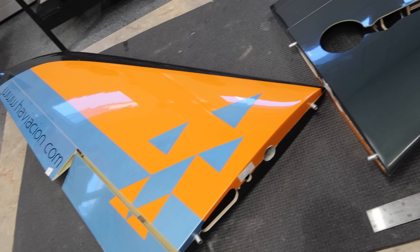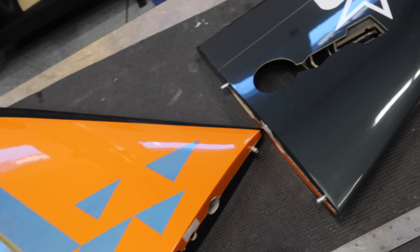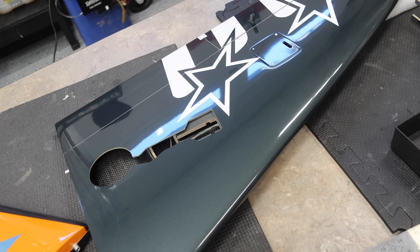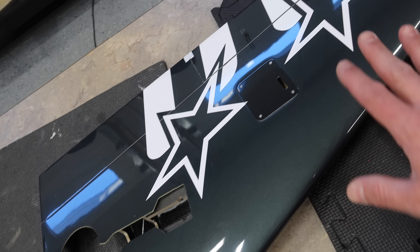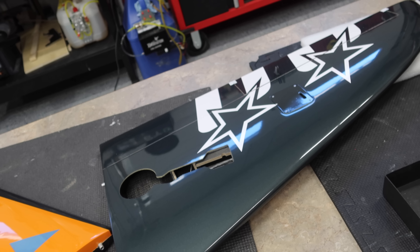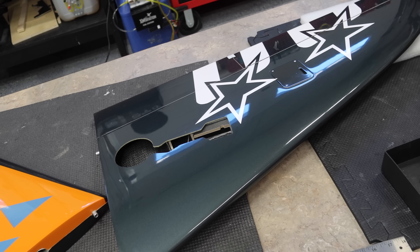Next big step here is the wings. The wings are going to be a fairly monumental portion of this aircraft. We aren't doing the gear doors yet — we'll talk about that maybe later in this video. What we're working on in this video is the lighting setup. That's basically the goal: the lighting setup and then the surfaces. That would be a huge accomplishment.